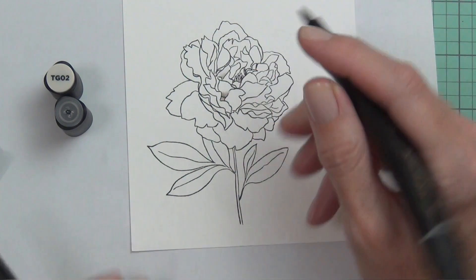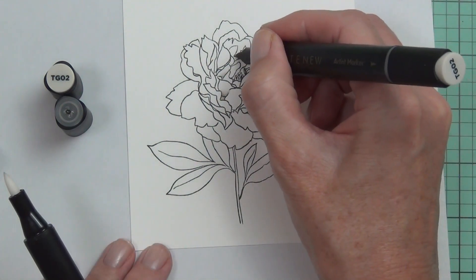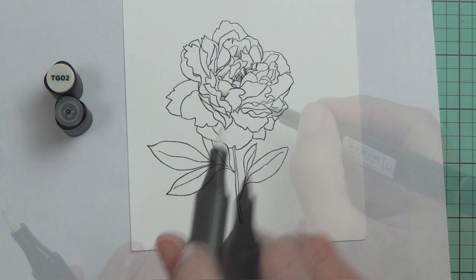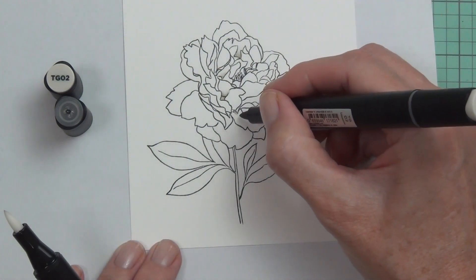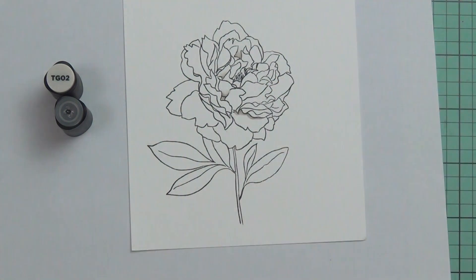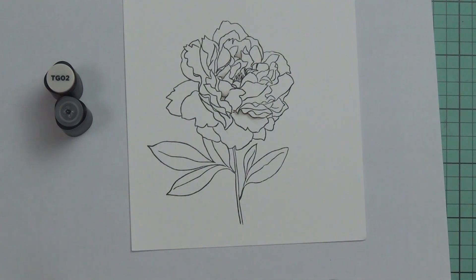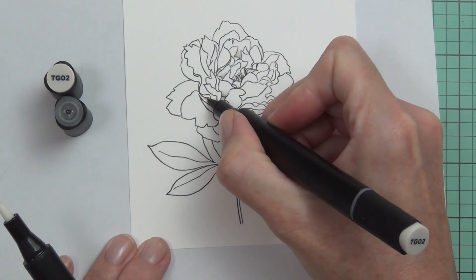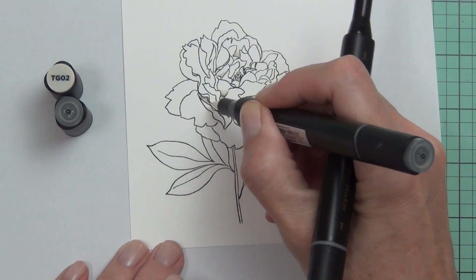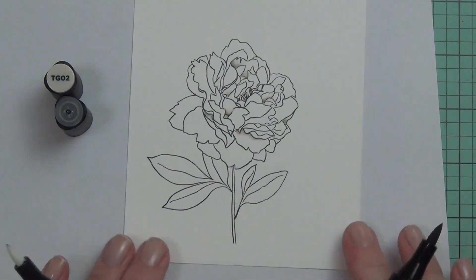I started by stamping out the peony spray with some permanent black ink onto some 80lb Neenah. I want the flower to be white, so I need to add some shadows. I'm using the artist markers — the two lightest colors out of the TG set — and also the zero, the colorless blender. I'm starting by just picking out some spots on the base of the petals, adding a little bit of gray, and then using the blender pen to blend it out.